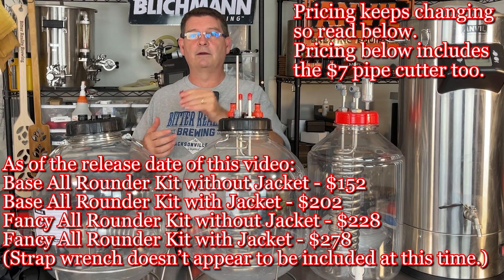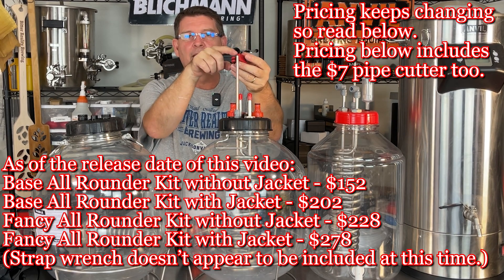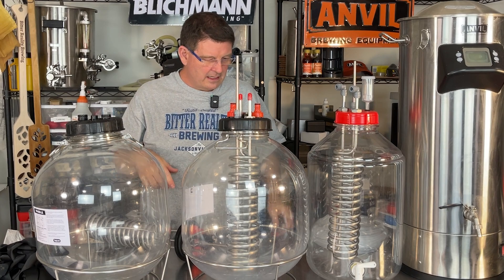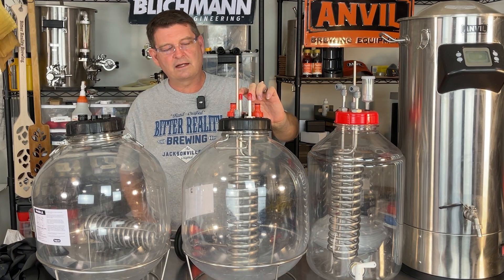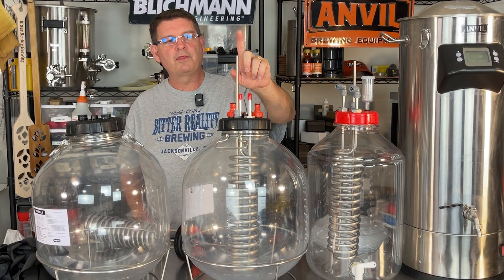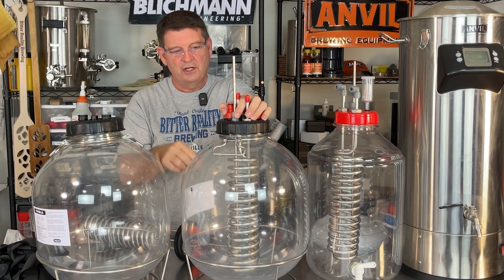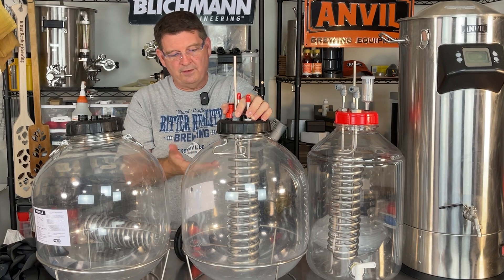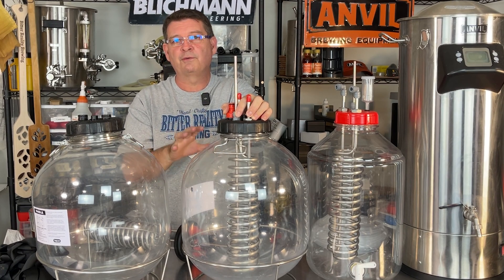When you cut the tubes with the pipe cutter, you simply put it on the pipe where you want to cut, tighten it down snug, spin it around two or three times, tighten it down more, two or three times, until finally it just falls off. For the twister, you only need a couple inches above — I probably have two and a half to three inches above, and I'm good. For the thermal well, I do recommend making it tall because if you're doing a half batch — say two and a half or three gallons — you can shove that thermal well down to be in the middle of the liquid. If you're doing a full seven gallon batch in the 7.9, you can bring the thermal well up a little so you're right in the middle of the beer.